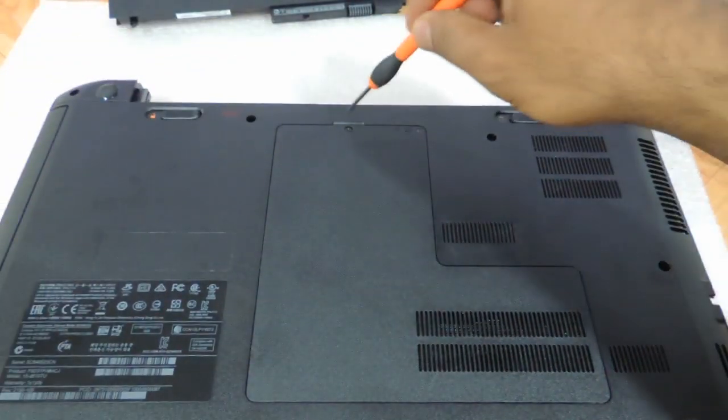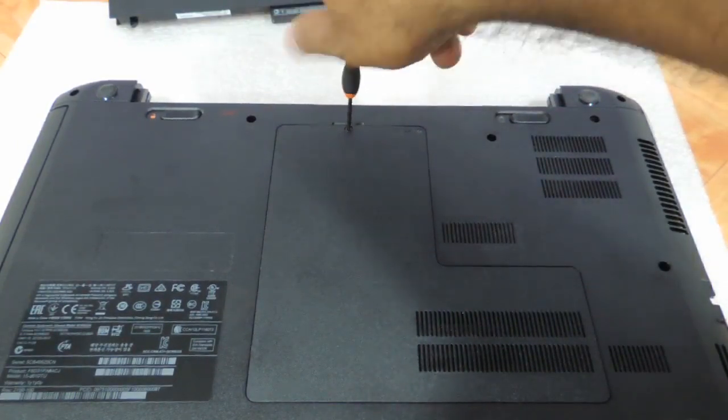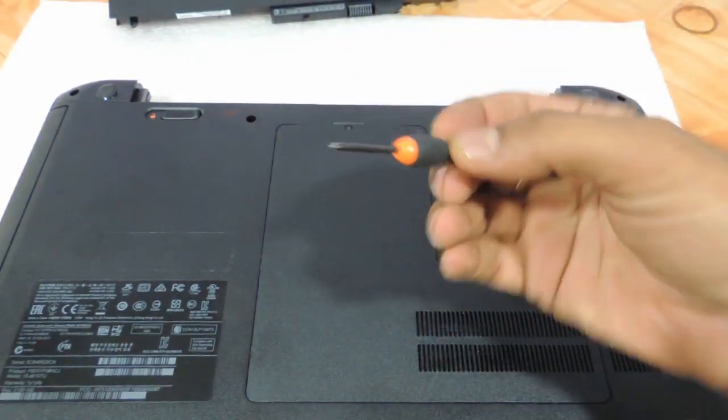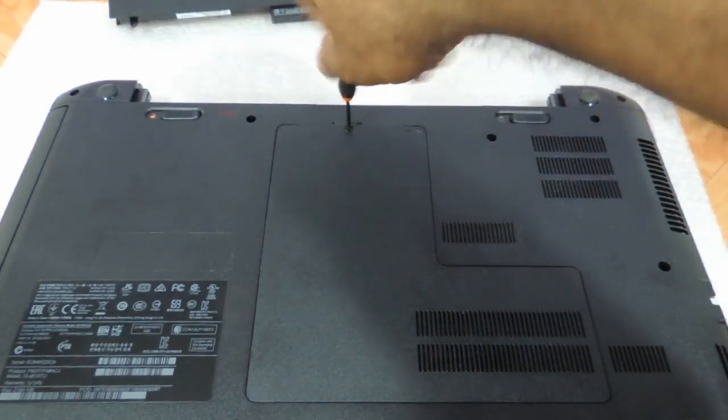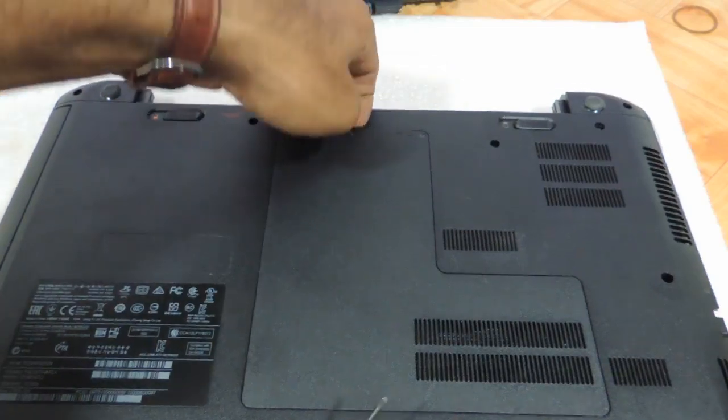Let's remove this using a star screwdriver — this is the star screwdriver I have used. Just need to remove it; it won't come out completely, just protrude it a little.